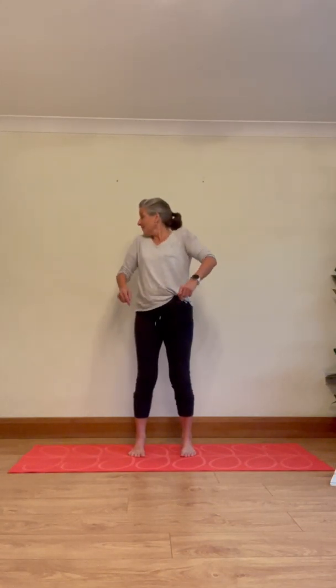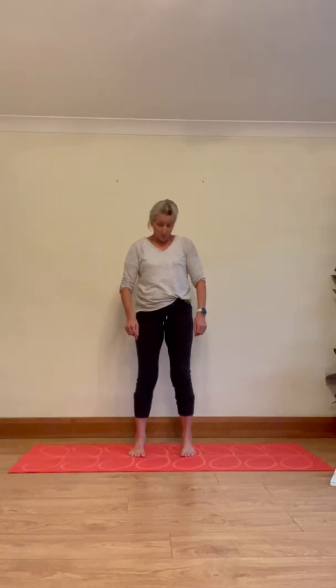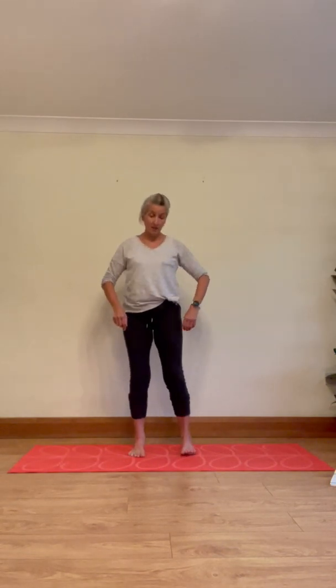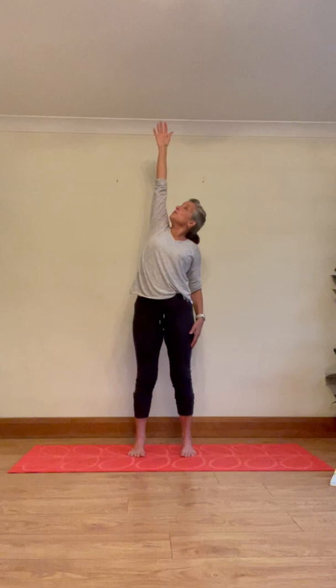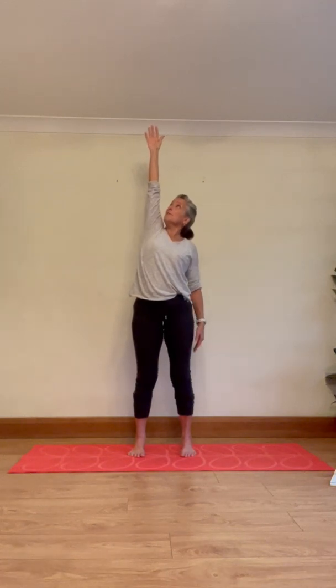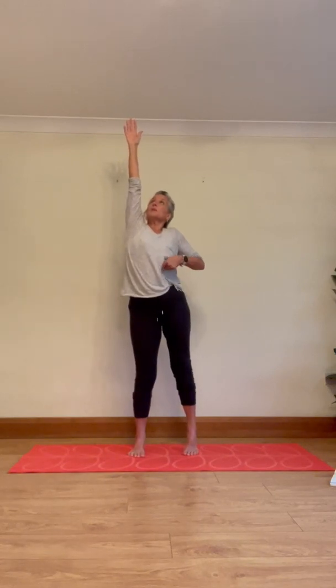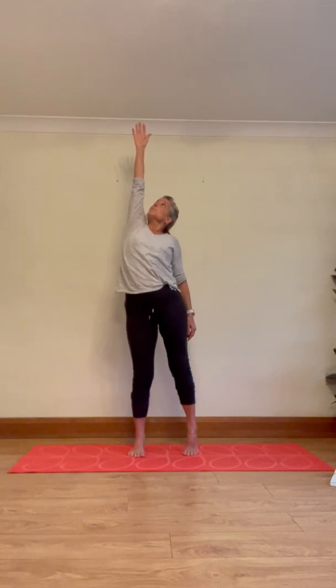Nod the head up and down and roll the shoulders forward. If you're just joining, take your time rolling the shoulders forward and nodding the head. Then stop. We're going to take the right arm up — stretch up, turn to look up towards the fingers. Take your attention to the left heel, draw the left heel up, and feel that diagonal stretch from the left heel all the way up through the spine to the right fingertips. Breathe in.